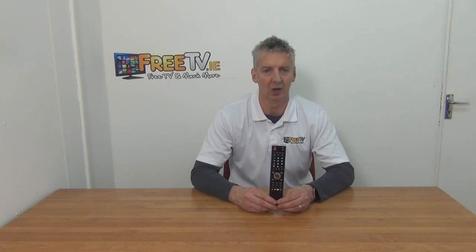It's part of a much wider range of set-top box and TV remotes available directly from freetv.ie. For more information, visit www.freetv.ie.